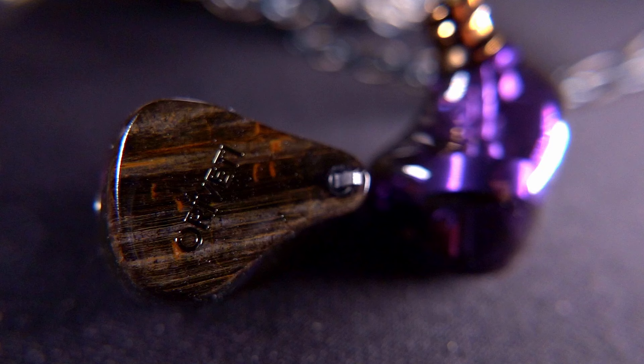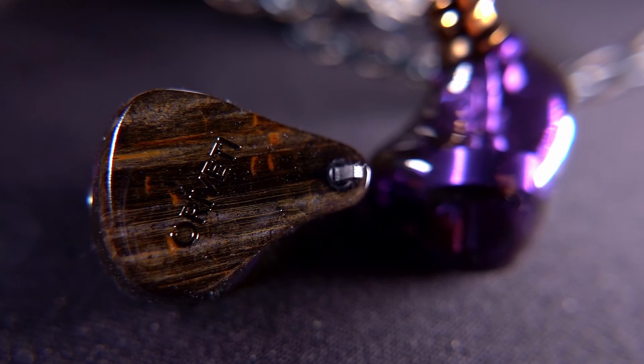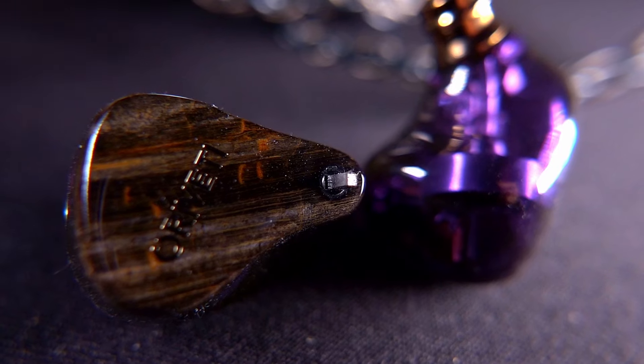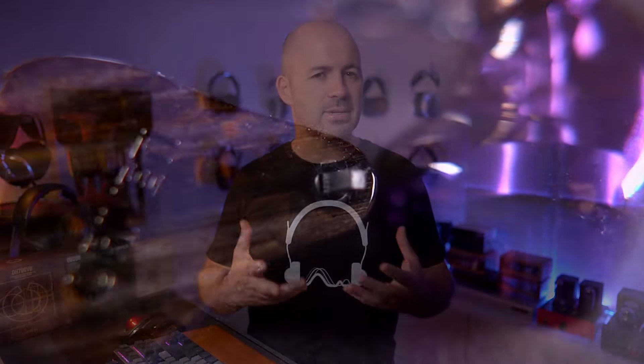Jumping into the OH700VB review: the first thing I'll say is it's a wonderfully detailed and technically capable IEM with what I think is excellent tonal balance. It has a switch to quickly change tuning on the fly. With the switch down, these are a warmer, bassier IEM — but one thing I really like is they don't muddy up the soundstage or detail just because there's more bass. It's well controlled, kept nice and deep, and they're still very resolving despite the warmer sound.